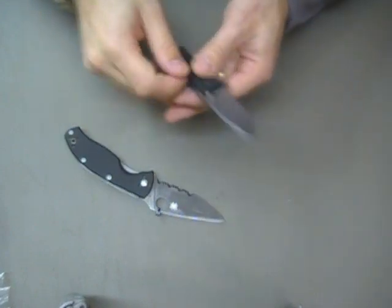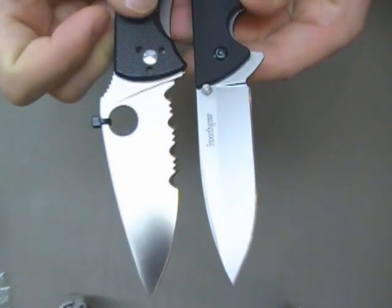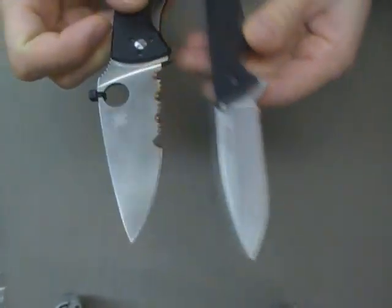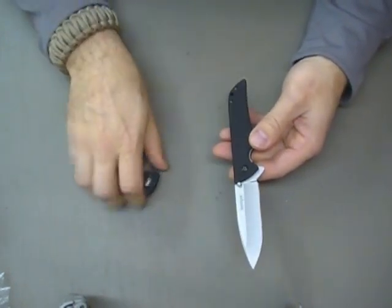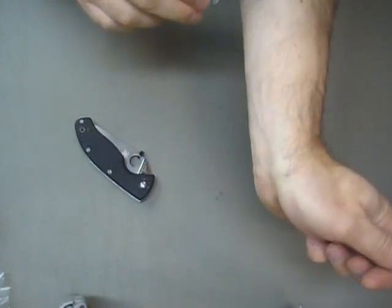Blade lengths look pretty similar. The Tenacious, when it came out of the box, was just razor sharp. And the Skyline — let's give that a little testing here.